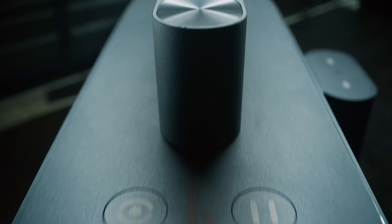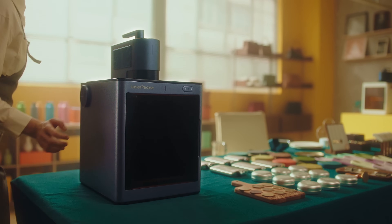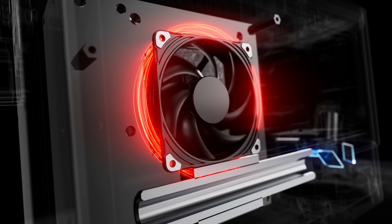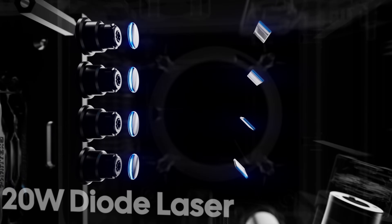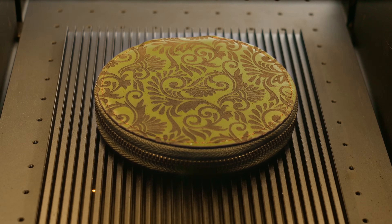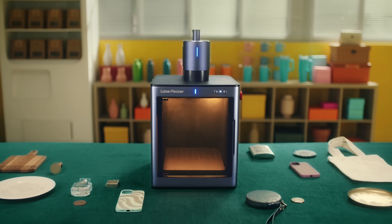Introducing LaserPecker LP5 — the most capable and lightest dual laser engraver in its class. A two-in-one powerhouse featuring both a 20-watt fiber laser and a 20-watt diode laser. LP5 can engrave on almost all materials, from soft wood to rigid metal and everything in between.